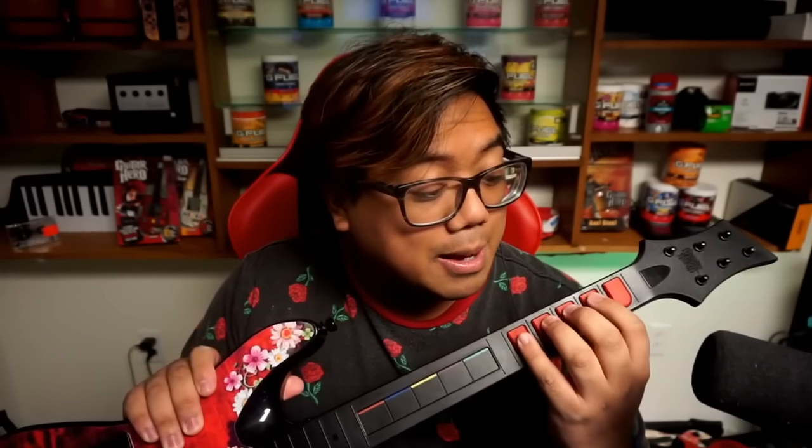Oh my god, this is it! I've been waiting a long time for something like this. I am in disbelief right now. I am seriously impressed — holy moly.